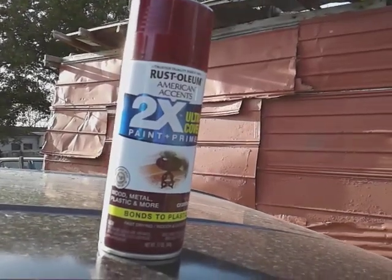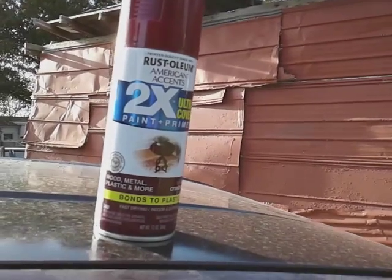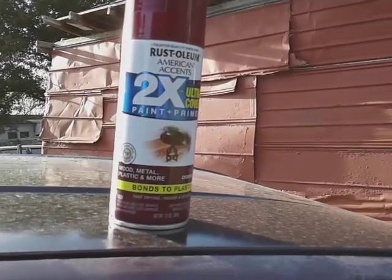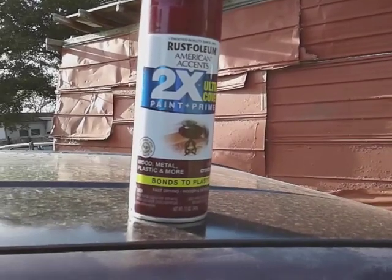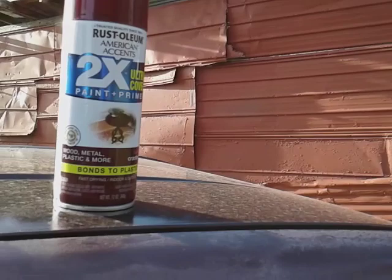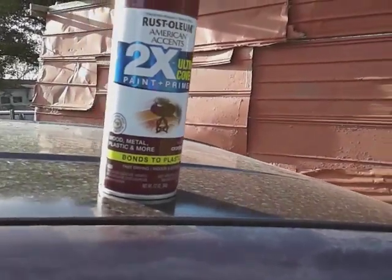What's up guys, back again with another one. This time I want to share with you guys the Rust-Oleum American Accents two times the ultra cover paint plus primer. This is for wood, metal, plastic, and more — bonds to plastic, fast drying, indoor and outdoor paint.